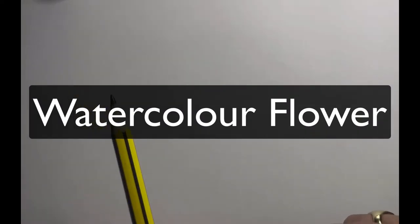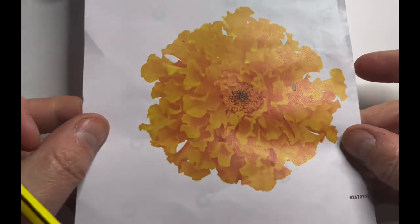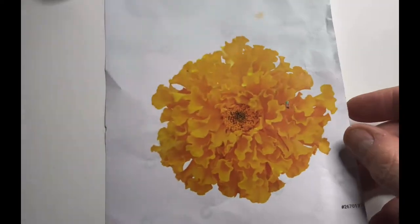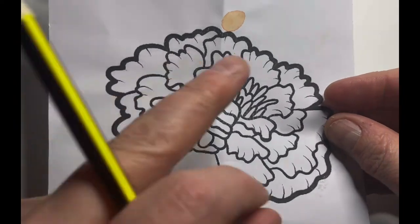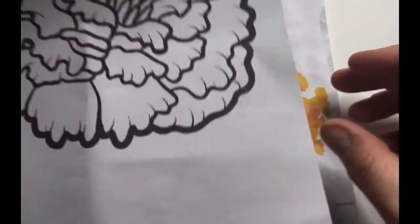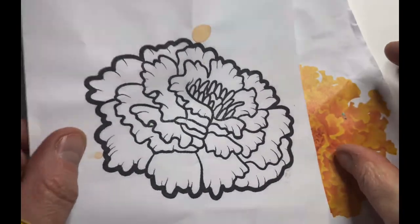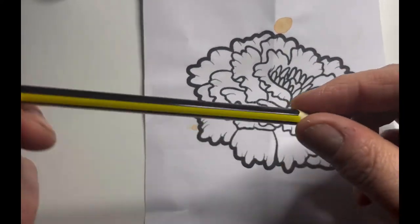Hi and welcome to another video by Are You Arty Kids. Today I'm going to be painting this sort of flower with watercolor. I've got something very similar and I've broken that down into basic shapes, and I'm going to use this as a bit of a template, really, just to give me a guide.